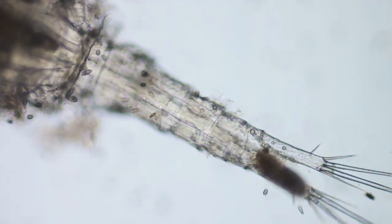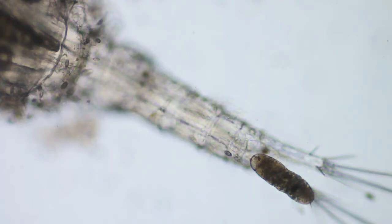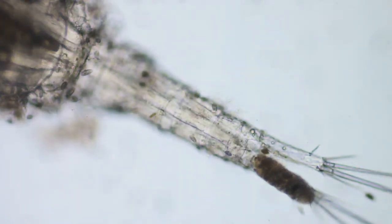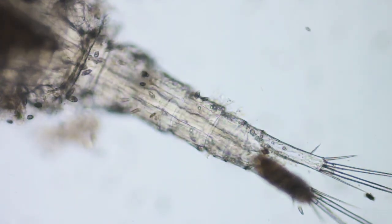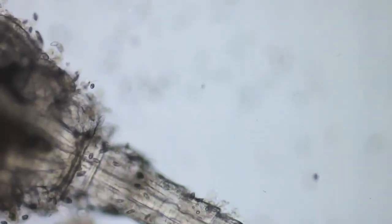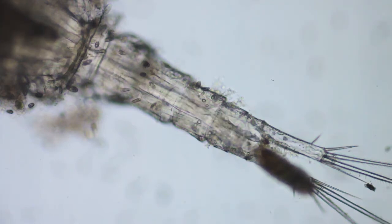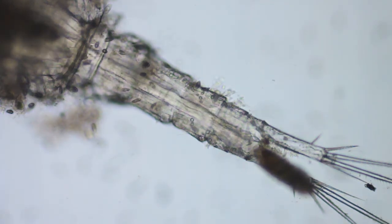There it goes. Great. This is the actual first time I've seen where the actual opening is. I've seen the turds further up the column there, but never where they could actually come out. So that's pretty interesting.